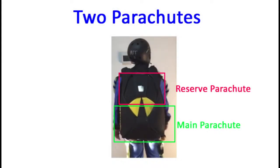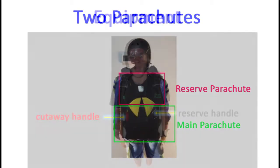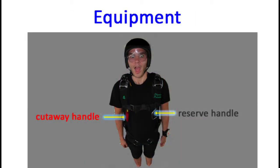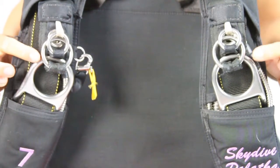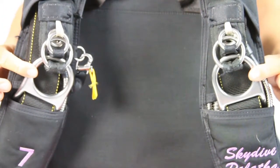In the event that there are problems with our main parachute, we can cut it away with our cutaway handle and deploy our reserve parachute with our reserve handle. We can also see these three silver rings here on each side, known as the three rings, and these attach the harness to our main parachute.